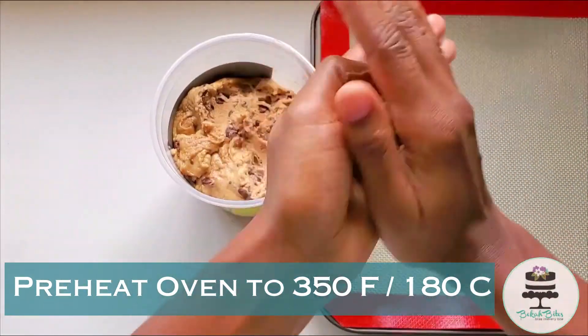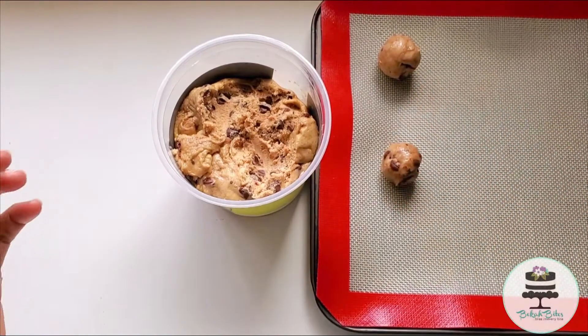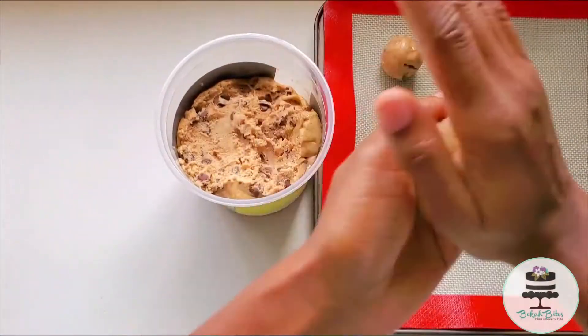I used a regular spoon to scoop some up and roll it into a ball. I love how nice and soft this dough looks — it's gonna be a really soft and chewy cookie.